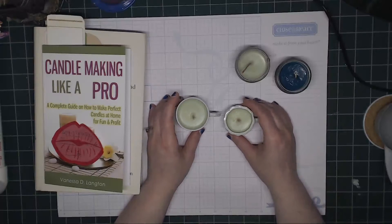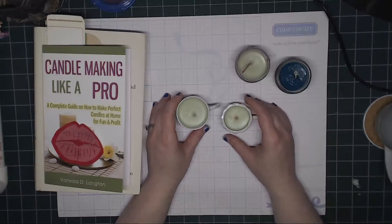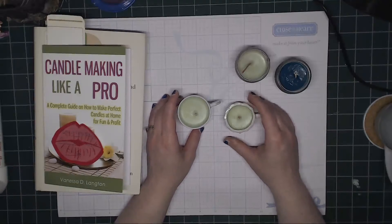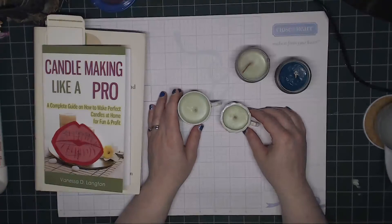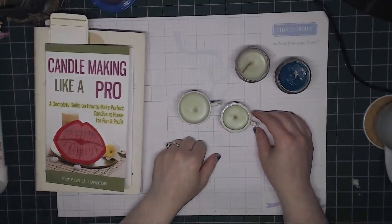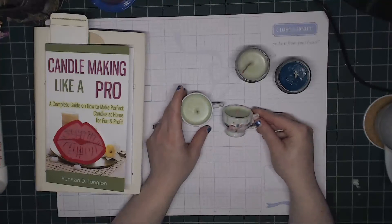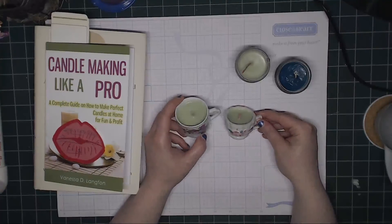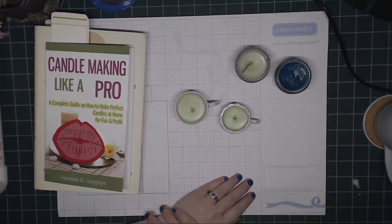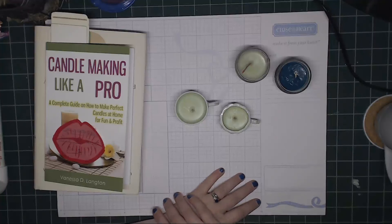I just thought they were really cute because my husband says it's a little bit cheaper than going out and buying more candles. And I thought this was an interesting process to make the candles, so I decided to read the book as well. Hopefully we can get some more done — I have a couple of ideas for the candle making.